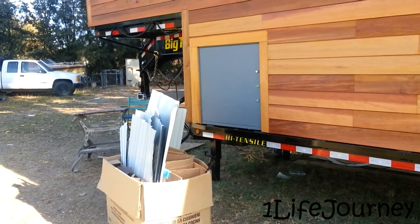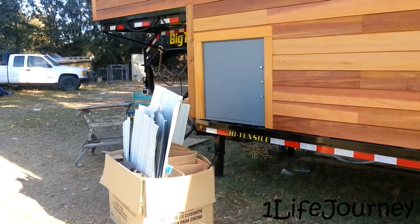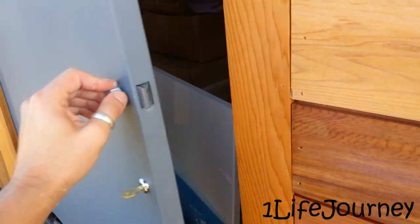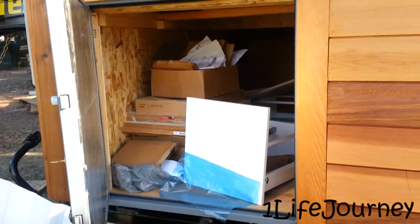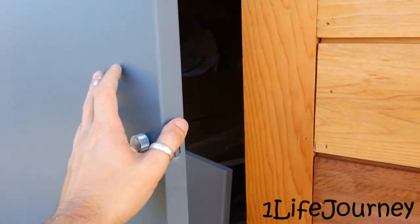Something neat I didn't show you last time: they have this neat exterior door that we installed. It's keyed, it's got a lock on it. It's insulated — keeps all the heat in, which is nice. And underneath here we have a nice storage area for whatever you need — Christmas ornaments, anything — and it's accessible from the outside.